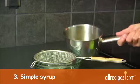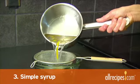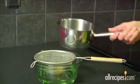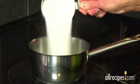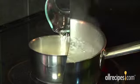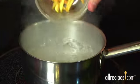Step 3: Prepare and brush on simple syrup. Simple syrup is a baker's secret that adds flavor and moisture to your cake. To make simple syrup, add 1 cup of sugar and 1 cup of water to a medium saucepan and bring to a boil. Flavor your syrup if you like.